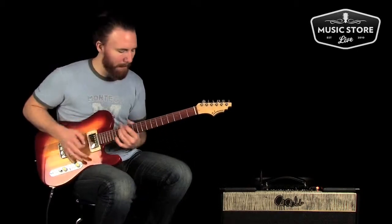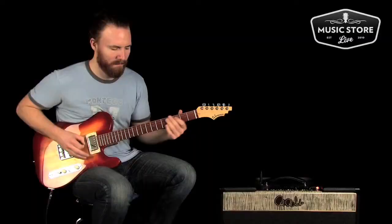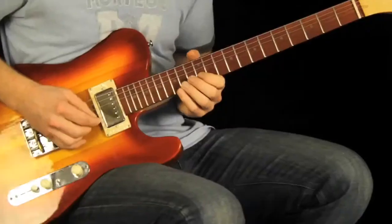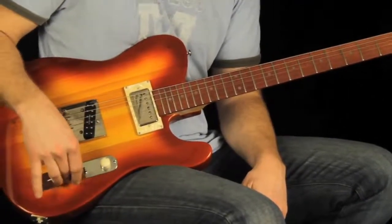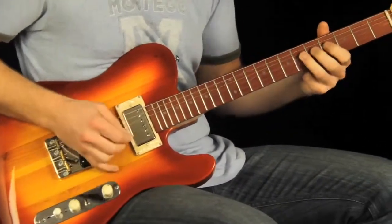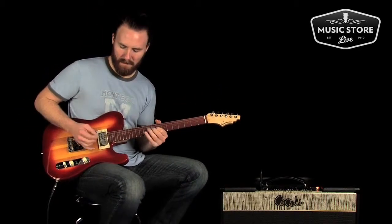Got a phase switch here too. Want to get funky with it? It sounds like you're talking through an old telephone. We've got some parallel push-pull knobs here. This on the master volume works for the neck pickup and on the master tone works for the bridge pickup — a little bit more of a single coil sound there. Go back to the humbucker.